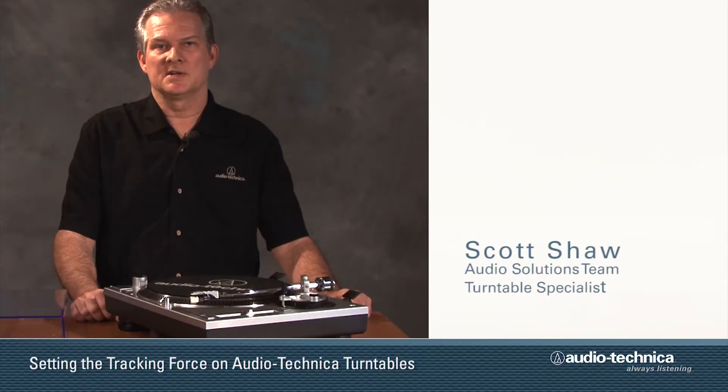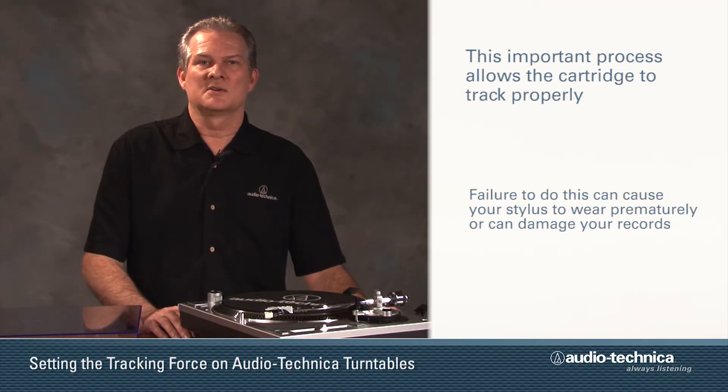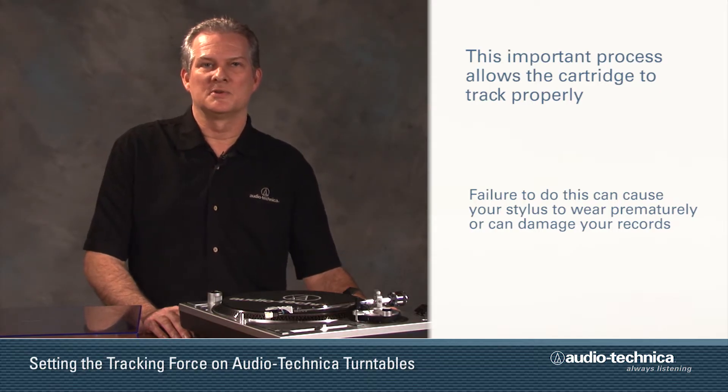Now we will balance the tonearm and set the tracking force. This important process allows the cartridge to track properly, and failure to do so can cause your stylus to wear prematurely or possibly cause damage to your records.